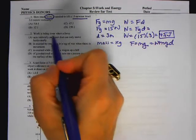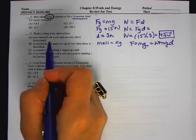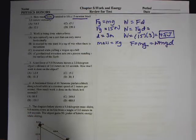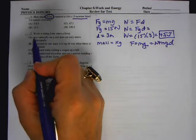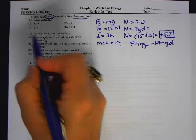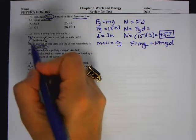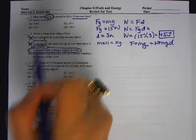Number two: work is being done when a force acts vertically on a cart that can only move horizontally. The key to this question is work is only done in the direction in which the objects move. So if the force is acting vertically and the cart moves horizontally, is there work done? No. Is it exerted by one team in a tug of war where there's no movement? If it's not moving, no work is done. Is work exerted while pulling a wagon up a hill? Yes.